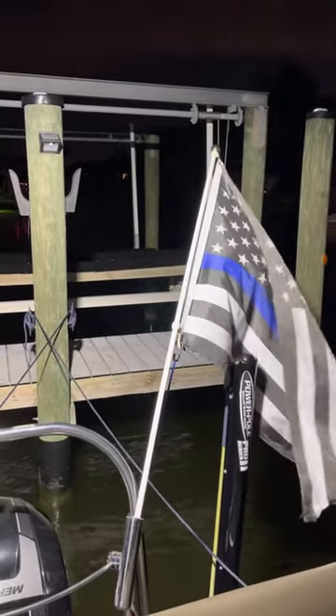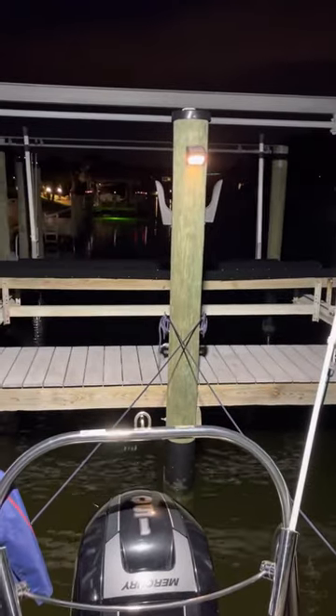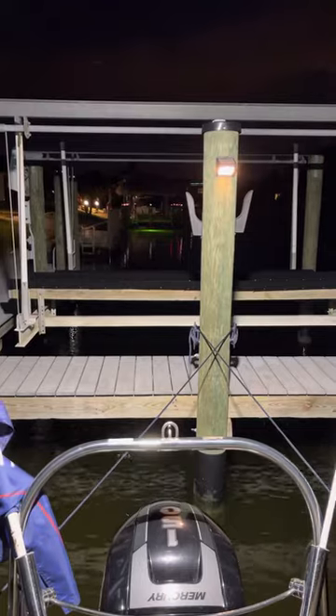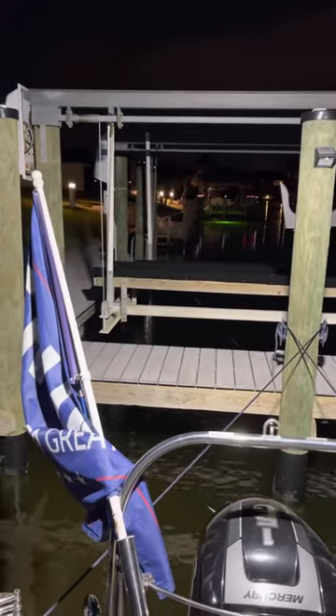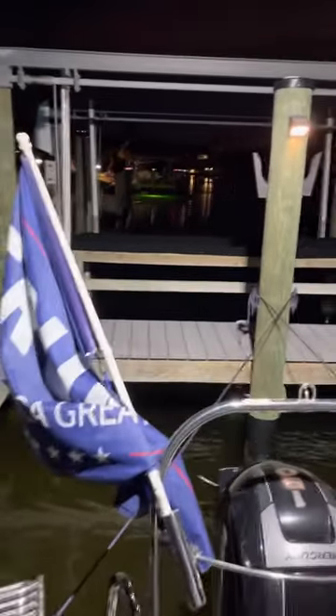These would be great for anybody with a hard top or a bridge who wanted to light up their deck. They wouldn't even be bad for off-roaders who want to put them on their truck. They're really thin so you can hide them pretty easily. It's a really good product.